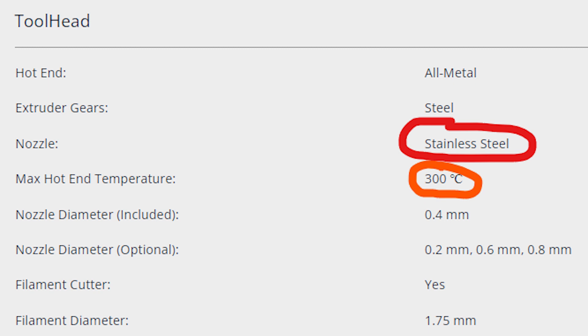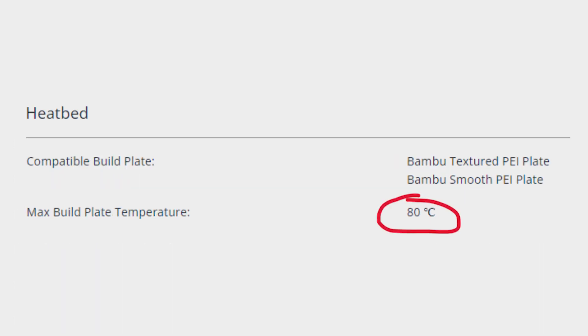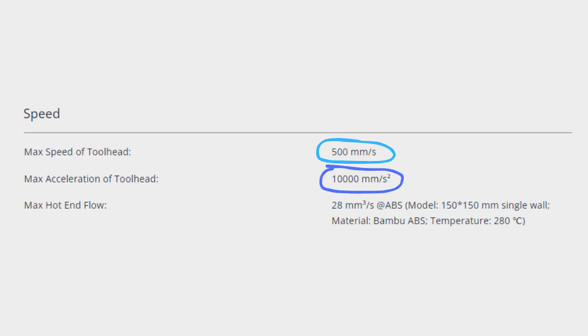I'm curious how that platform will do — a lot of printer manufacturers tend to launch these kinds of file-sharing platforms. The hotend goes to a max of 300 degrees Celsius, and the build plate goes up to 80 degrees Celsius. In terms of print speed, the max speed of the tool head is 500 millimeters per second and maximum acceleration is 10,000 millimeters per second squared.